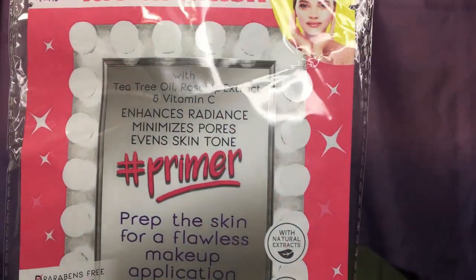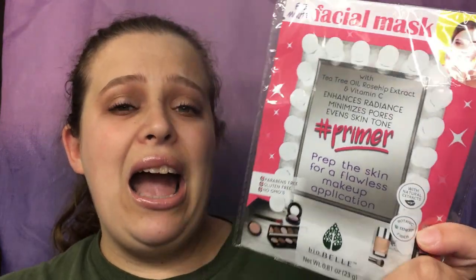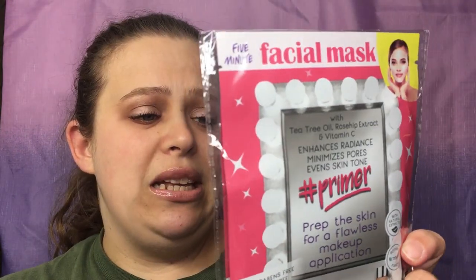Hello everyone, welcome back to my channel. We're going to be doing another ipsy unbagging, this is for the month of February. Diving right into it — this came outside of the bag. It is a facial mask primer with tea tree oil, rosehip extract, and vitamin C. It's supposed to enhance radiance, minimize pores, and even skin tone, which sounds interesting.